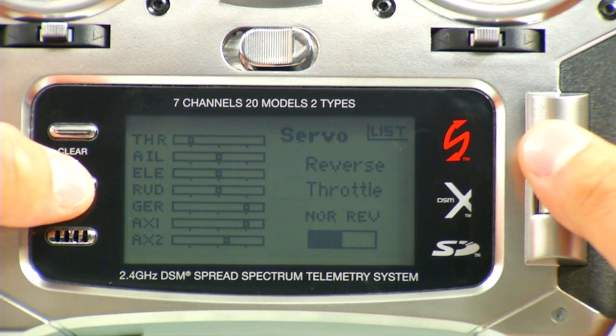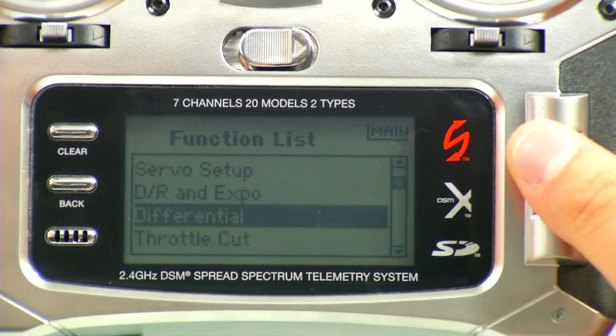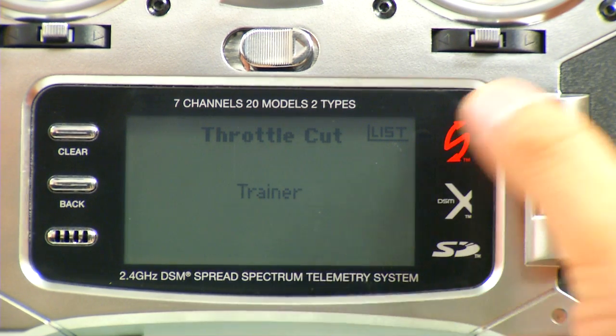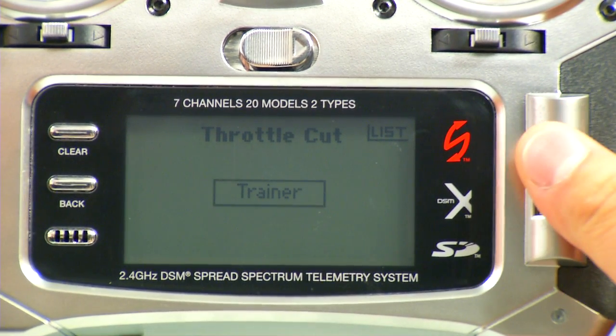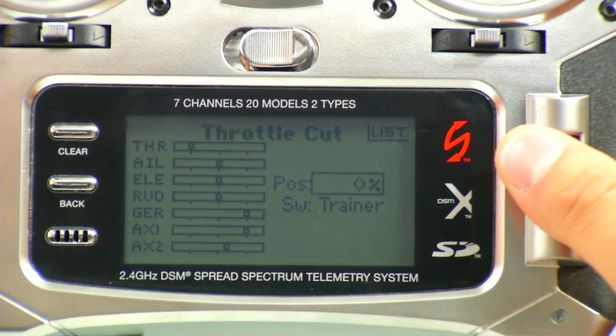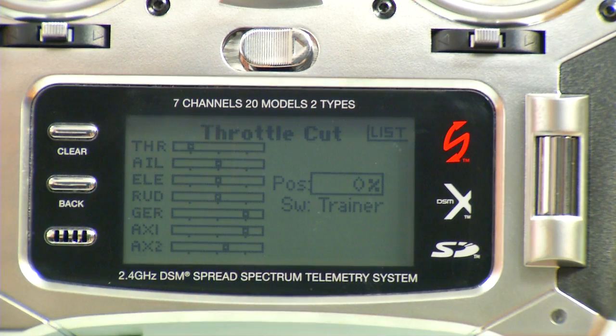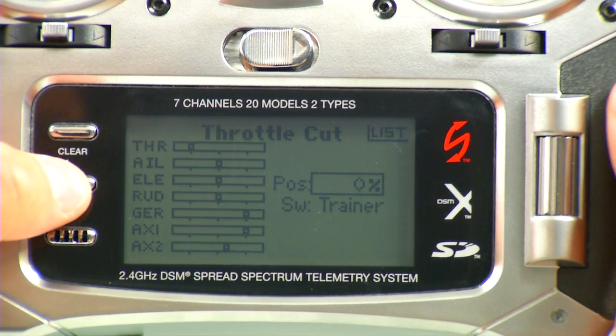Now we'll go back out of that and go to Throttle Cut. This is obviously how to turn the props off when we're done flying. We'll scroll that to Trainer — that's going to put it on the bind button on the top of the radio. We want to make sure that says Position Zero. If I cycle that, you'll notice it moves down below the point where it needs to turn the props off.